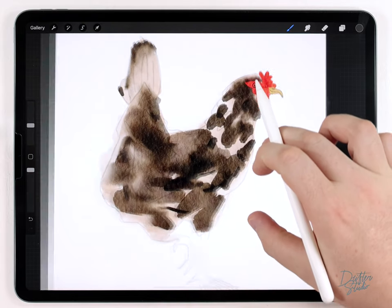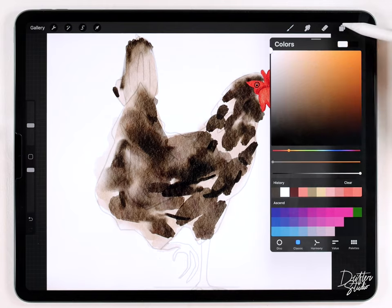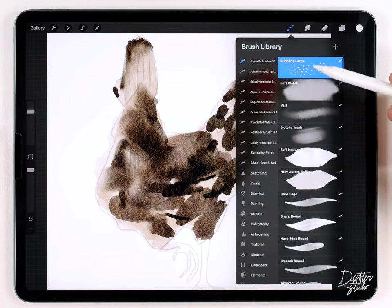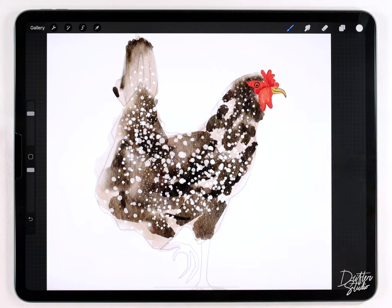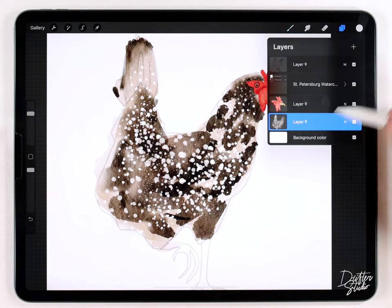That looks pretty good. I want to add some speckles, so I'll select pure white, make a new layer, grab the stippling brush at a pretty large size, and do a few passes with that. Once that's done I can merge all the body layers together and move on to the feet.